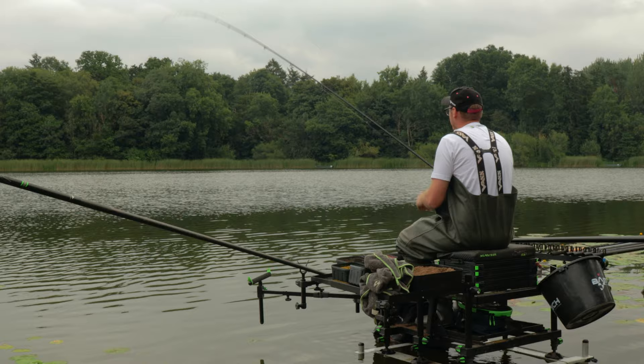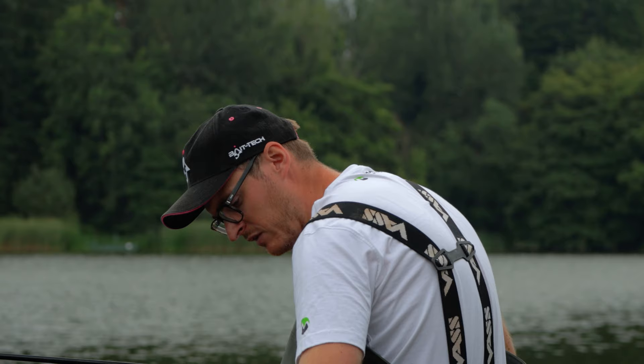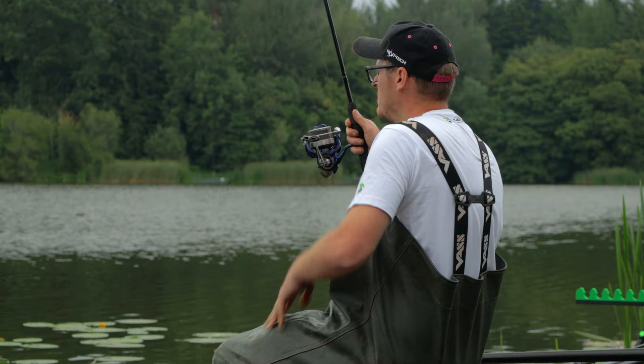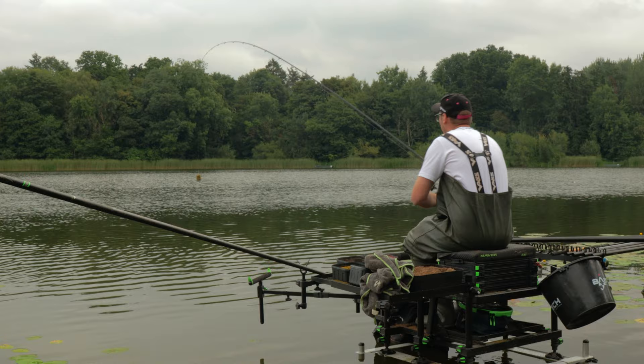That's five in now. On this last one, I'm going to open it up on the surface. What I mean by that is I'm going to let the feeder hit the surface, cast in, hit the clip and really strike the bait so it comes off from top to mid water. That's going to spread the bait in the swim a little more over a wider area, and it's going to cloud the swim up a little bit.